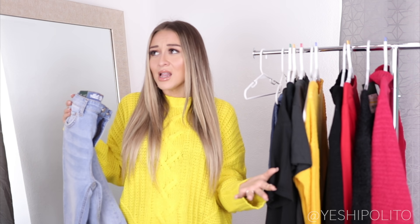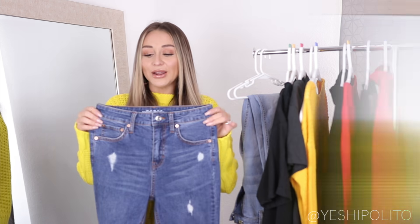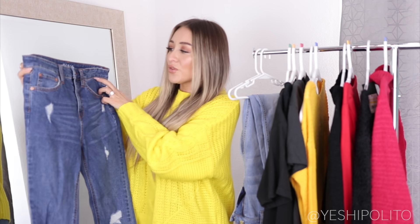High-waisted jeans only in this household. When stores finally started selling high-waisted jeans maybe five years ago, I was so excited. When I was younger I just knew that I loved the way I looked in high-waisted — it flattered my body so much better. Low rise just doesn't flatter anything. Anyway, high-waisted always.